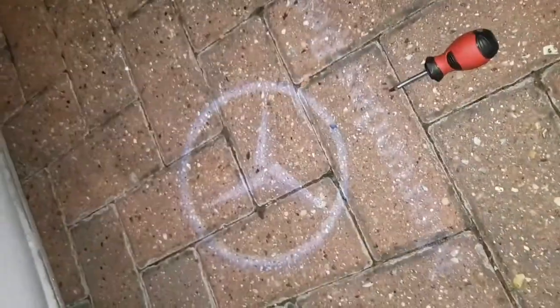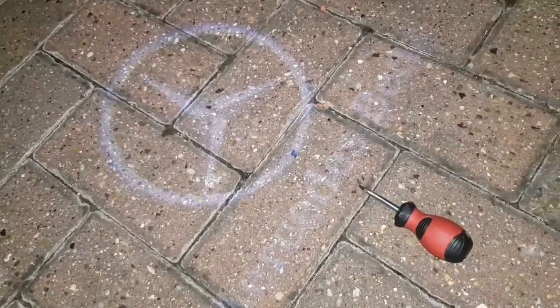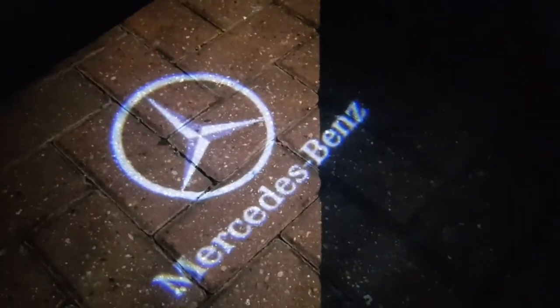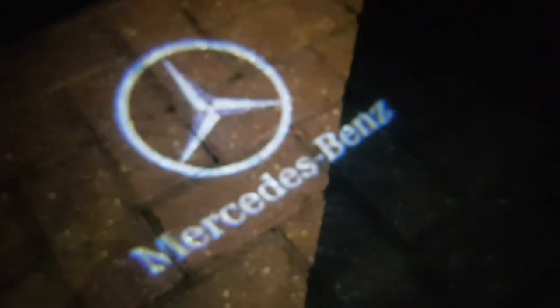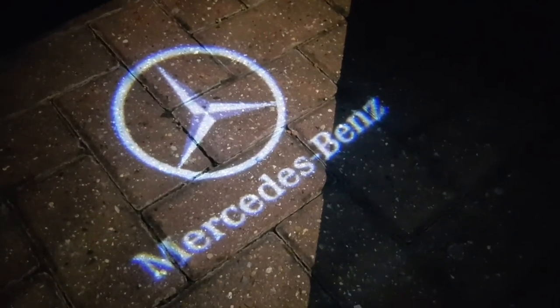There we have it — Mercedes-Benz. I've got my flashlight on, let me just turn it off. This is how it looks without the flashlight. Very easy job — that's the light and that's the logo. Very nice. Thank you all for watching and I'll catch you guys in my next video.